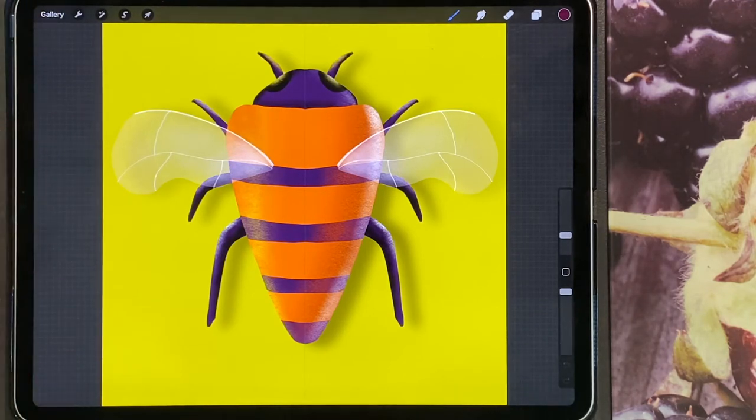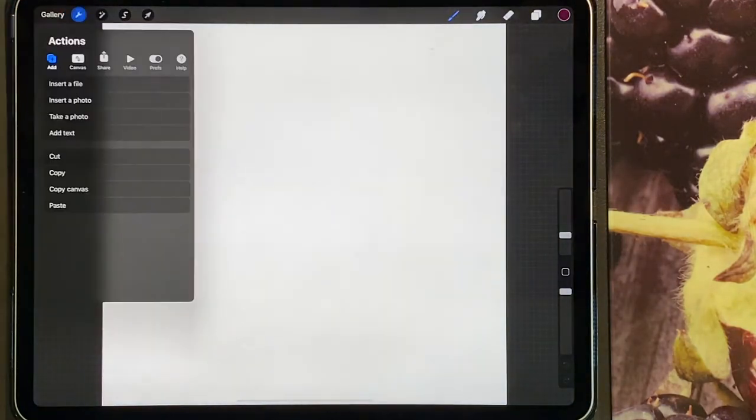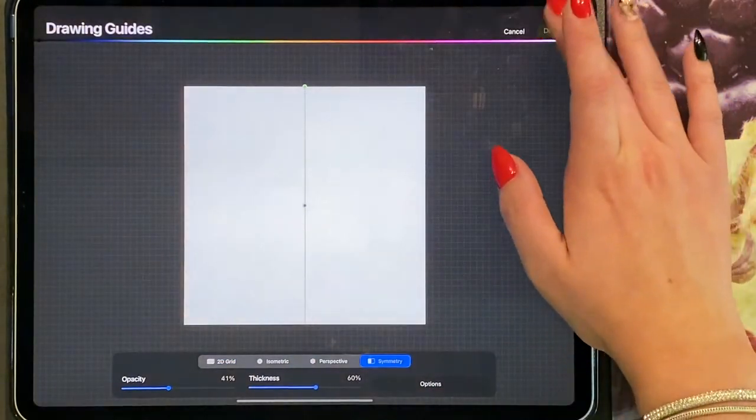I'm going to open up a 12 by 12 canvas and I'm going to turn on my symmetry. So go onto your canvas, turn on your drawing guide, edit the drawing guide, and turn on your symmetry effect.